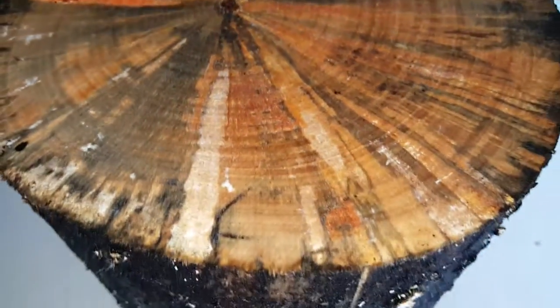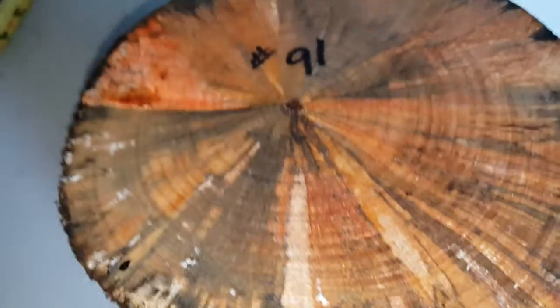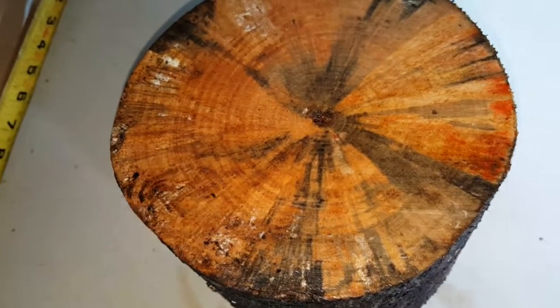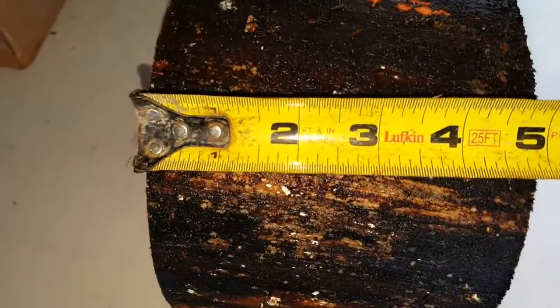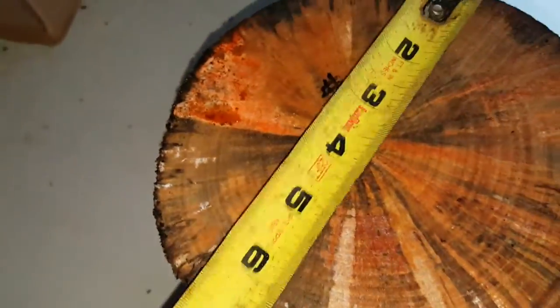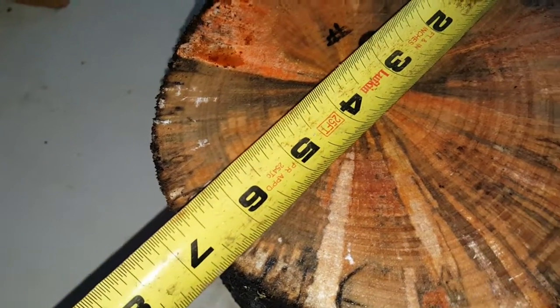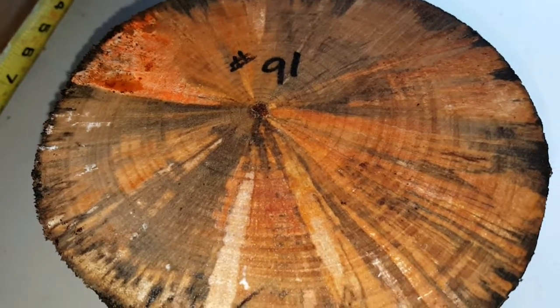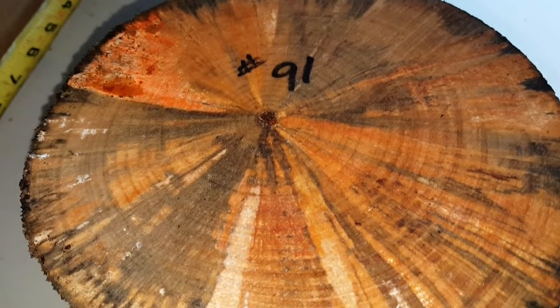Number 91, Norfolk pine. Very nice spalt on both sides. Roughly six and a half by four and three quarters — it's under five inches, almost five. No knots and a very nice spalt. Ships in a medium flat rate box.